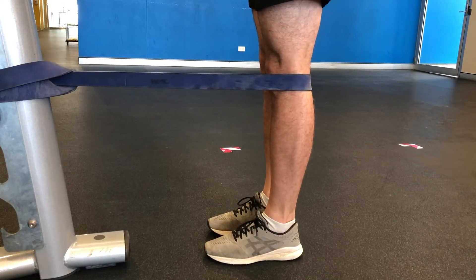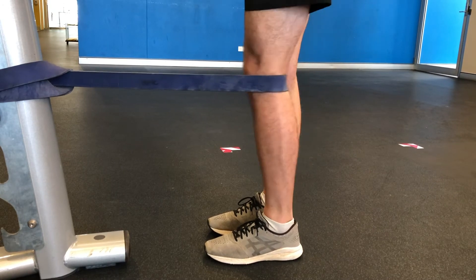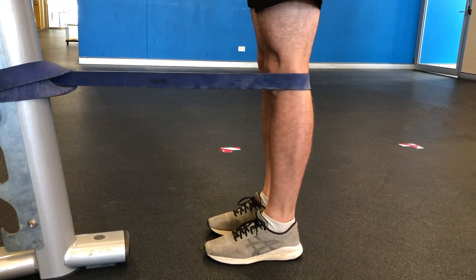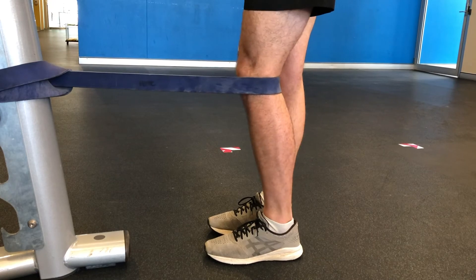Following this, we perform the knee extension drill with the band, with a focus on getting to full extension and holding for a couple of seconds. Make sure that you do not compensate through the hip by moving it forward and backwards to gain knee extension, instead of getting the drive from the quads.